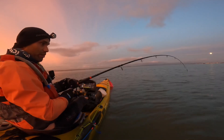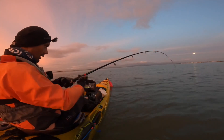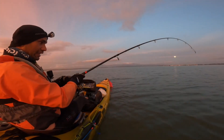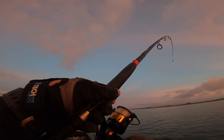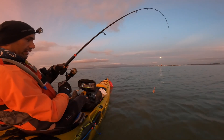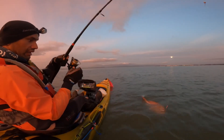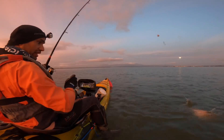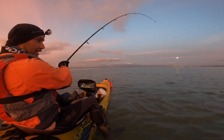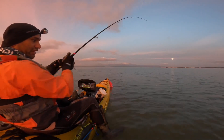It doesn't help when I don't bring my net. Okay, it's a good snapper — let's get it on board. It hasn't taken the bait by the looks of it, looks like it's...